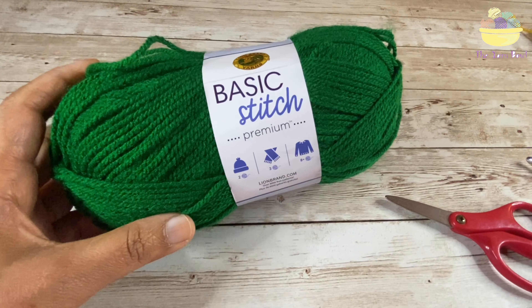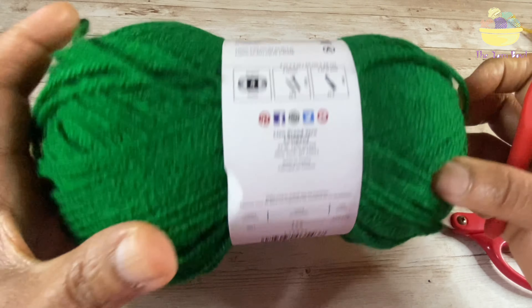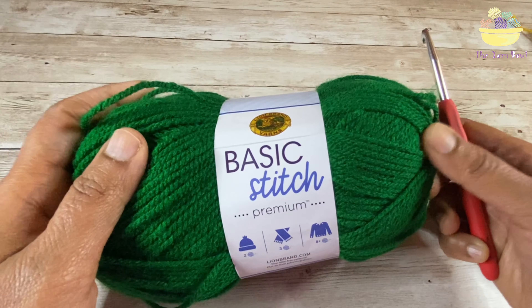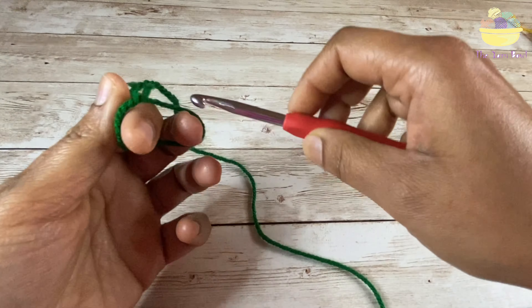To make this sample stitch, I am using the Basic Stitch Premium Yarn, which is a size 4 yarn — a very nice, soft yarn. I'm using a 6 millimeter crochet hook and scissors.